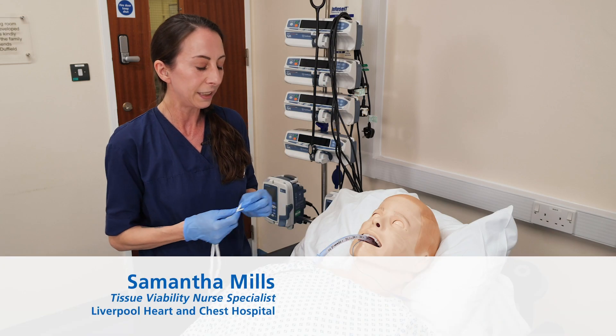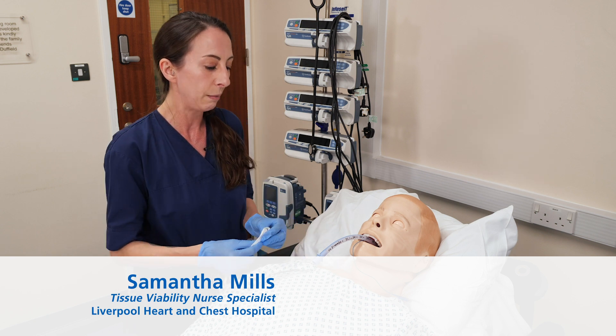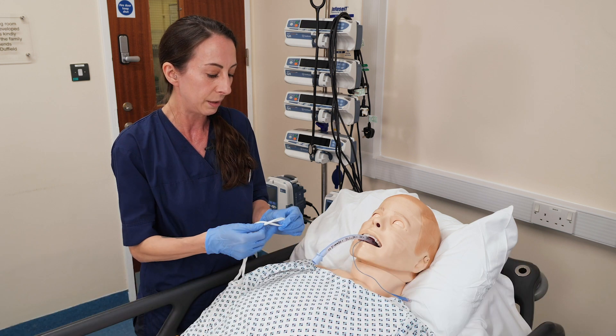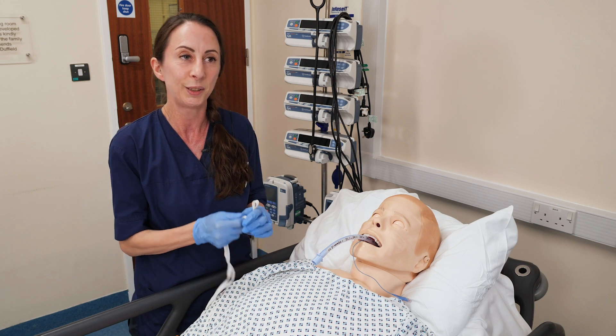Hi, my name is Sammy. I'd just like to show you an alternative way to keep the ET tie secure and in place. We would normally have two people to hold the tube for safety purposes, but for the demonstration of this video it's easier to show you just with one.